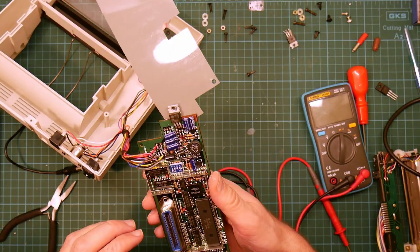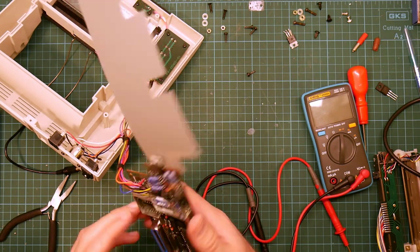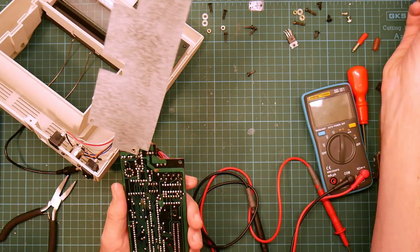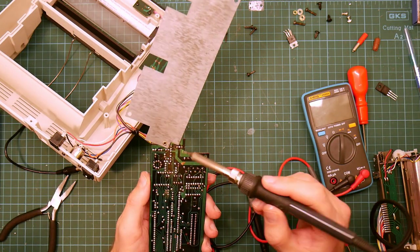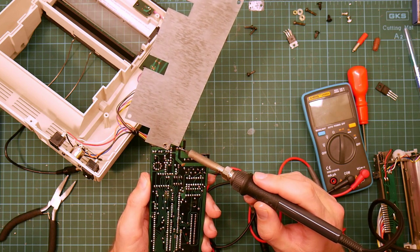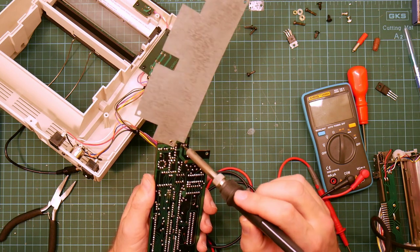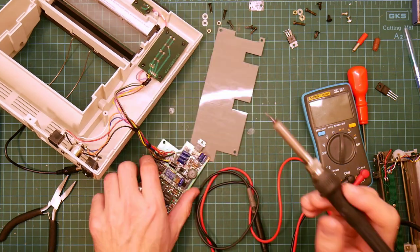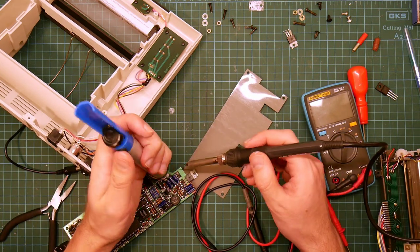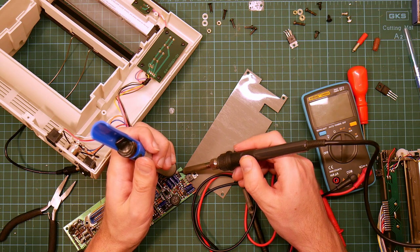So let's clean this up a bit. I have managed to lift the pad. It's ground so a bodge wire is easy. That was just too much force I'm afraid — that's rank incompetence. I need to get better at soldering.